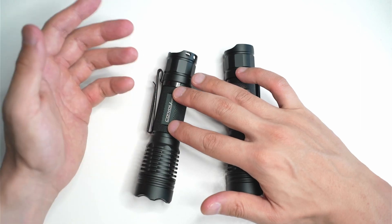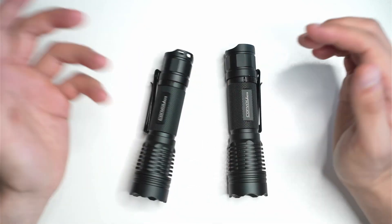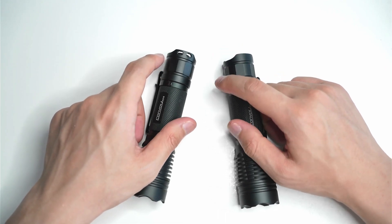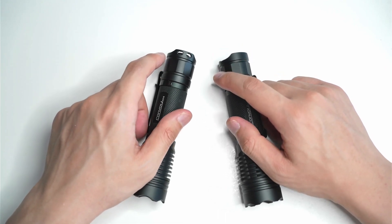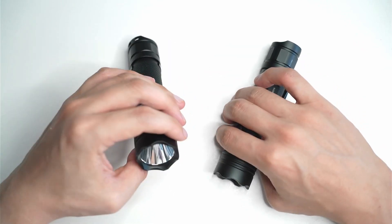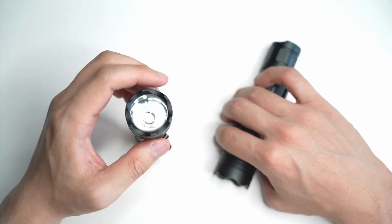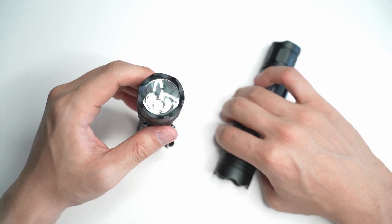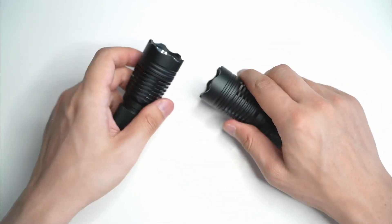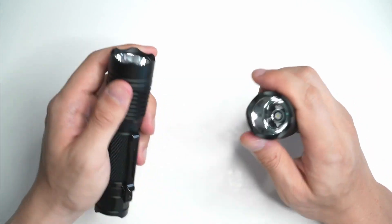Some people just like the flashlight to be on 100% all the time — there is actually a selection for that, as well as quite a few others. I won't go into that now, I've actually covered that in a few other videos. In terms of overall output, the green one is definitely brighter — 402 lux versus 263 lux — really quite significant.